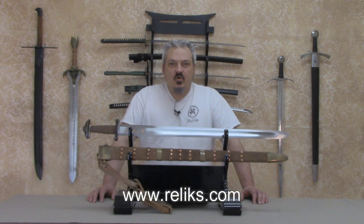If you like the Migration Sword or any other hand forged functional swords, come by and visit us at relics.com.